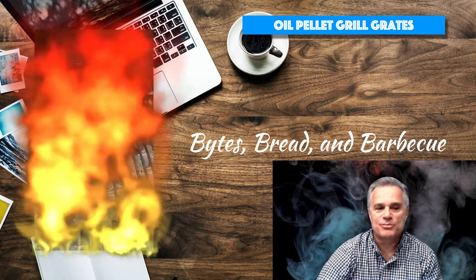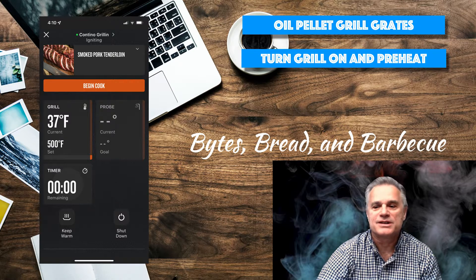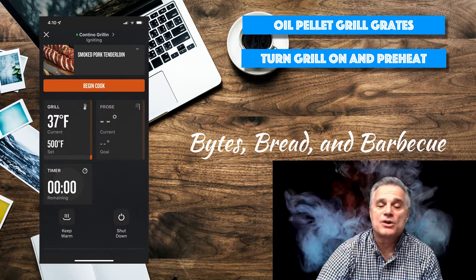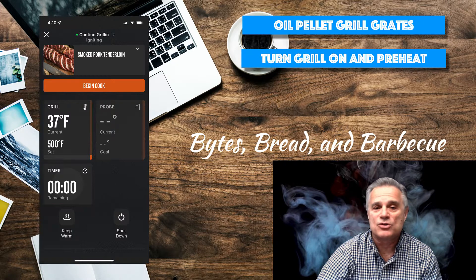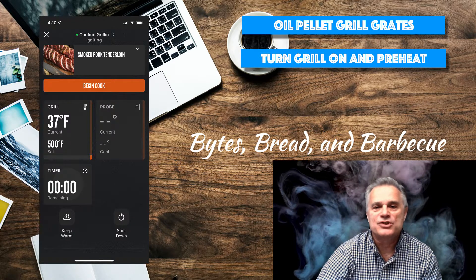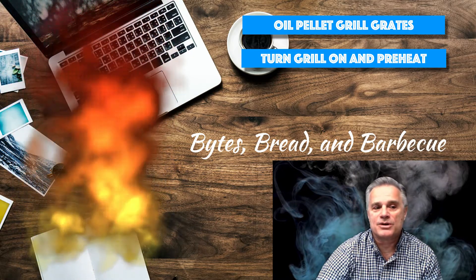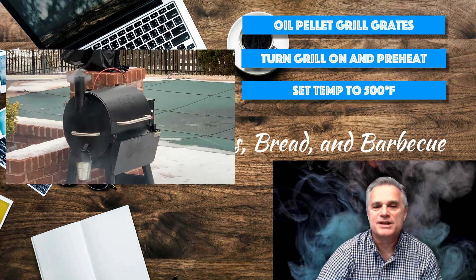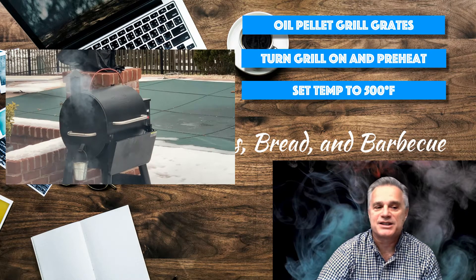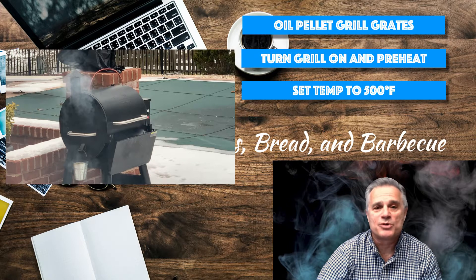Next, preheat the grill. For a steak, you're going to target a temperature between 450 and 500 degrees. The day I was doing this was rather cold — you can see that my grill started at 37 degrees, and in fact the display said 'initiating cold weather startup.' So I want to take that grill from 37 all the way to 500 degrees. You don't want the steaks on there until it's between 450 and 500. I was using the app on my phone to control the grill temperature. There's snow on the ground today.